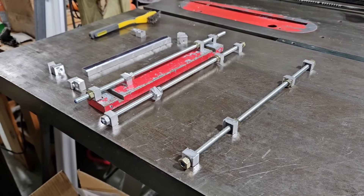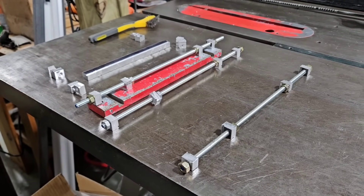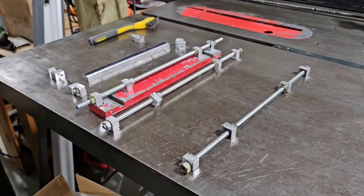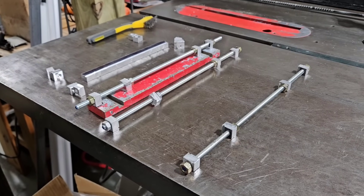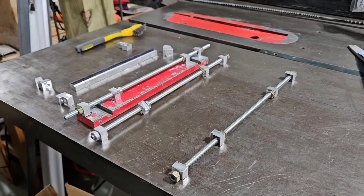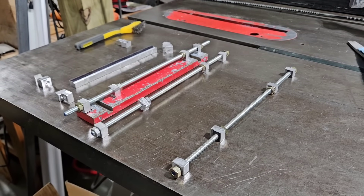There we are — a set of gauge rods. I've got three of them and I've got enough ends to make two more. I think that'll get me right about where I need to be. I still have to cut some more threaded rod for it, but this gets me in the right direction.